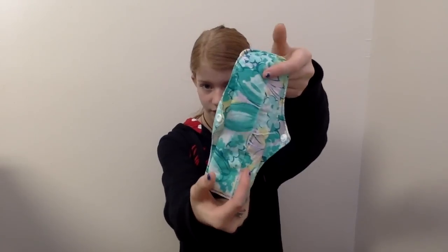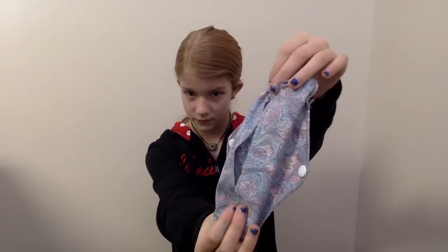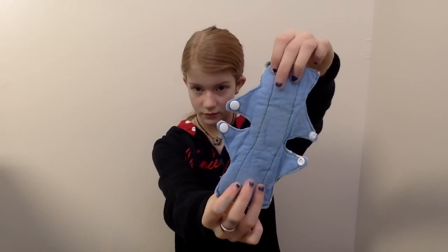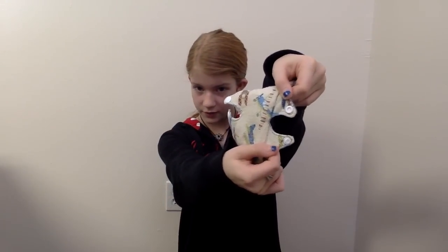It has liners that you can take out and put in whatever absorbency that you want. This is another one, just cotton on both sides. That also has the inserts. This one does too. That one is a repeat of the one she just showed — flannel on both sides, and it's got different wings.